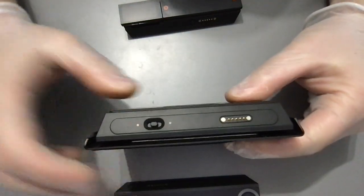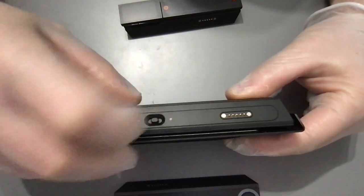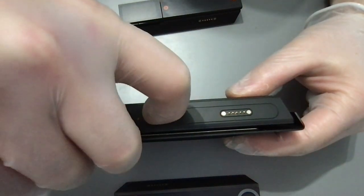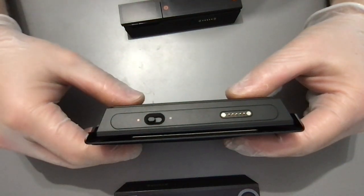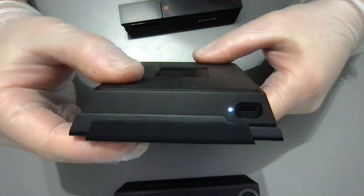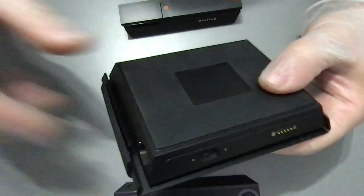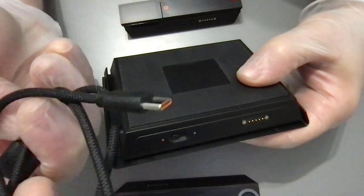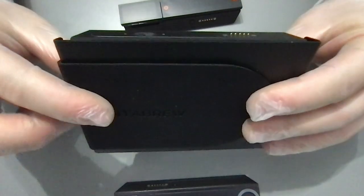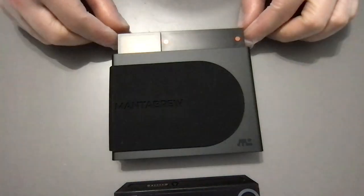There's an orange button and a white button — this one is a switch, which may or may not be a sync part. We turn it on and get two beeps, a light, and also the charging connector which is USB-C. Very cool.